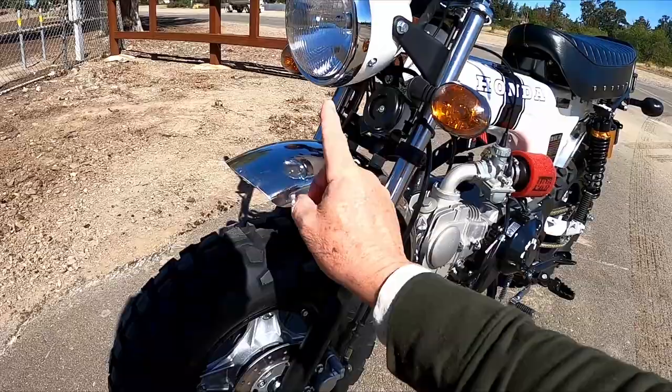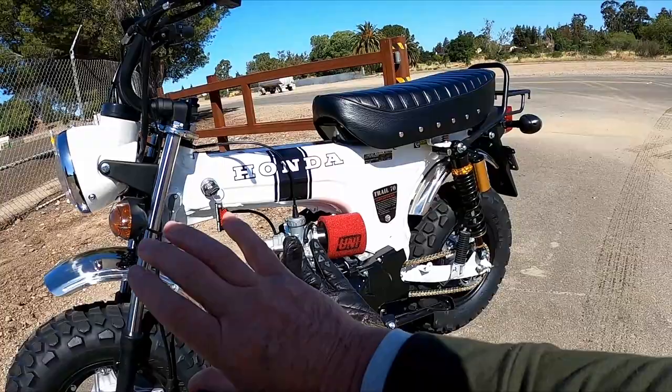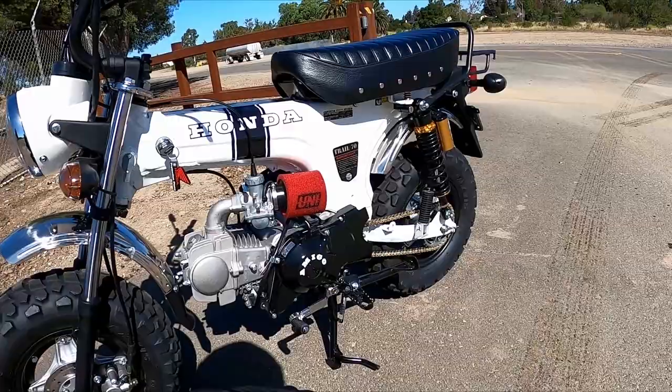I did a high fender kit — pretty easy, just put a couple of spacers in and drilled a couple of new holes. There's a video on that too. It creates the room needed for the bigger tire. I also did the sticker kit to get the Honda Trail 70 look.